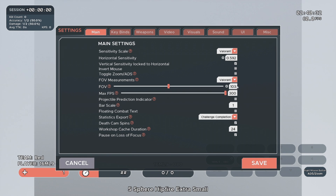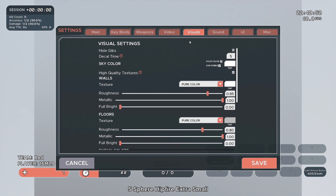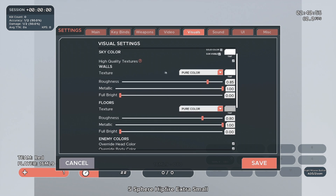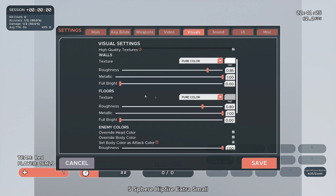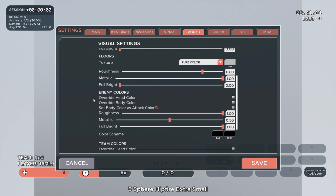If you just want to do custom, you can do custom 103 — it doesn't matter. Next, go to your weapon settings and select your own crosshair, whatever you like. In Kovacs I prefer a dot; I don't use a dot in Valorant, so it doesn't really matter. Once you do that, go to your visuals — you want a nice clean look. I set my texture to pure color, white, with these roughness, metallic, and bright settings. For the floors, I set it to a little bit of a gray tint. You can play around with it. For enemy colors, I just make them straight black.